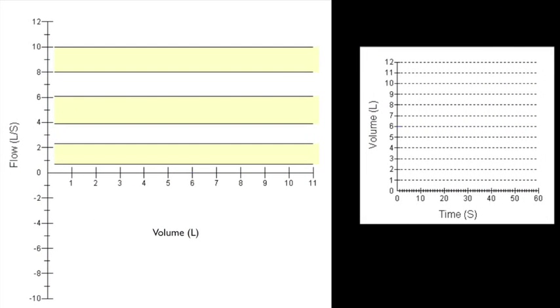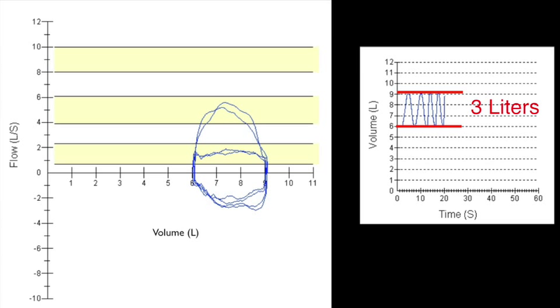You are now looking at an example of a flow volume verification screen. On the left you see a graph tracking flow rate in liters per second on the y-axis and liters on the x-axis. The right-hand graph shows volume on the y-axis across time on the x-axis. In this example, expiratory syringe strokes of 3 liters at 3 different flow rates are being graphed. Notice how the volume is always 3 liters regardless of the flow rate.